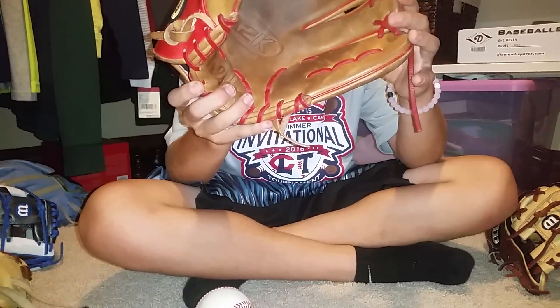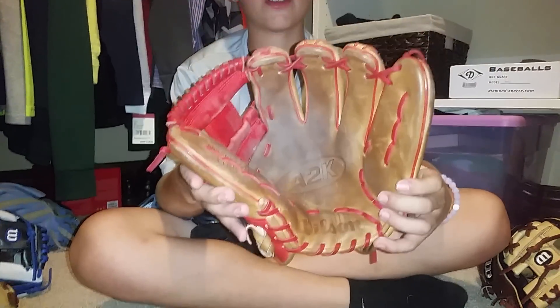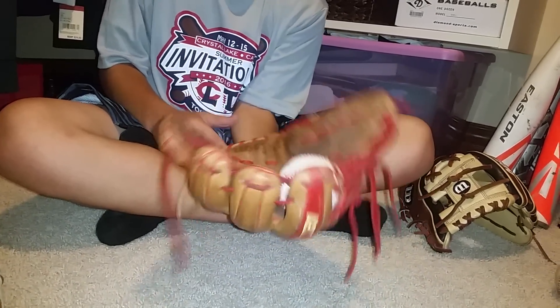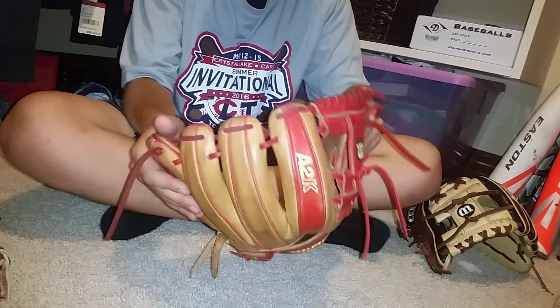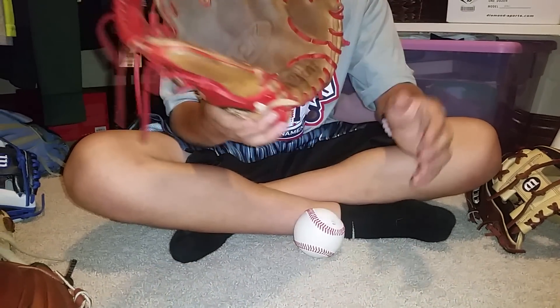Next we have my Wilson A2P, Golden Monk, December 2015 — retro tan and red colorway, 11 and a half inches. Bright glove, I love it. I was going to trade it but I'm definitely not doing that now because after thinking about it, it is a really high quality glove. It's really nice, I love using it. I've already spent enough money on shipping. But yeah, it looks great, feels great, plays great.